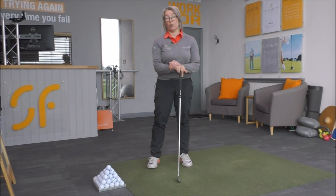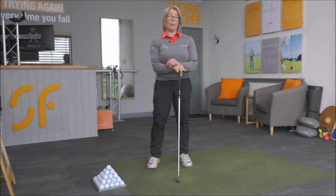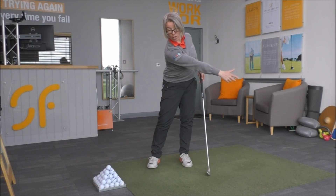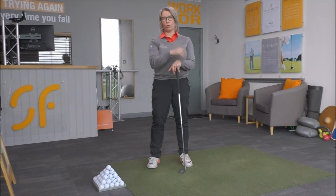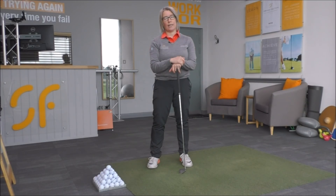Working on that is going to give you a lot more directional control. It'll certainly give you a lot more power — if you're extending that right arm as you go through impact with the ball, you'll put a lot more speed into the club head. It's a game-changing golf tip.